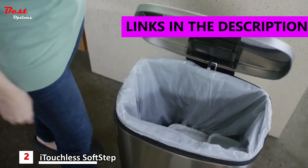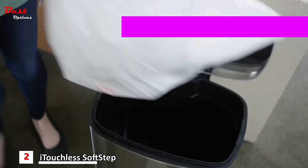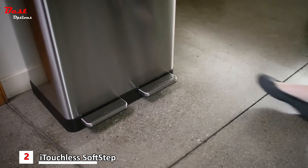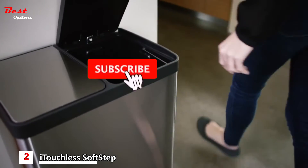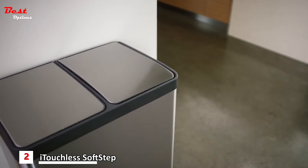Disposing of trash doesn't have to be a tough job. Make the everyday task a soft, easy experience with SoftStep. Unlike other cans, SoftStep's unique petal design requires just a gentle step. The lid closes soft and silent every time.